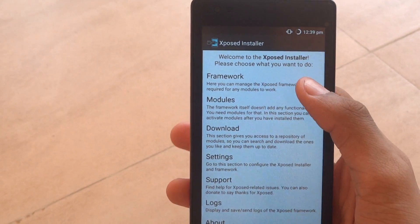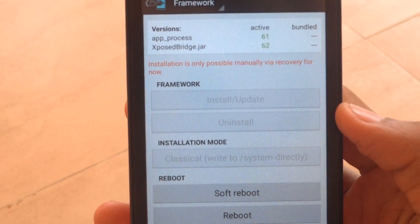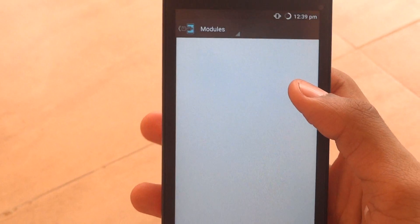It has finally booted. Now go and open the Xposed Installer. Go to the framework and you'll find that the installation is active — it is already installed. Now you can go to the modules.